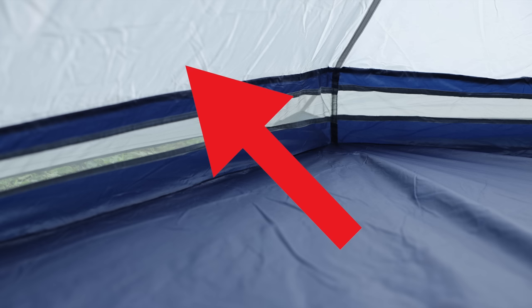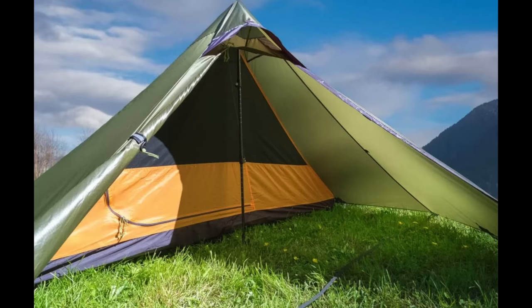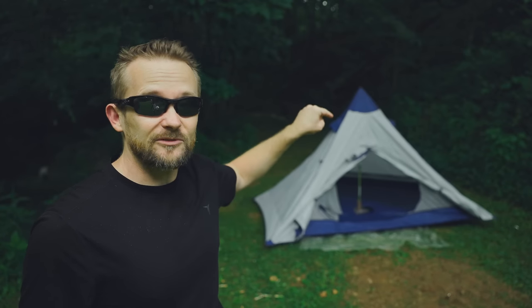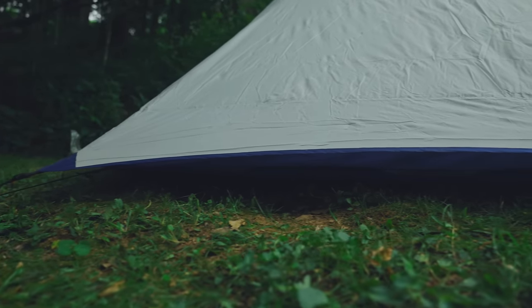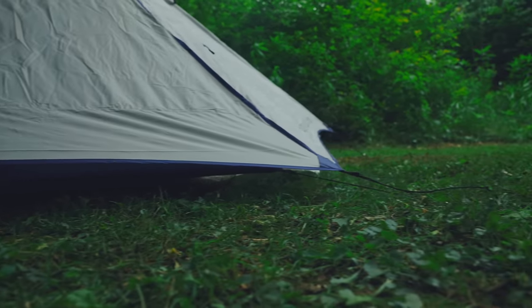All tents can have condensation issues, but it's all about the design. With a tent like this, there's no escaping the moisture — it forms on the walls and has nowhere to go but inside the tent. That's not the case with a double wall tent, where moisture on the outside of the body runs down the fly onto the ground. With this tent, the moisture is not going to leave — it's going to fall right inside. The leaking issue I will test out very soon; we'll get this out in the rain and see how it performs.